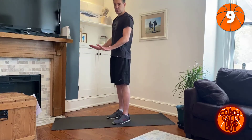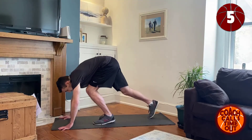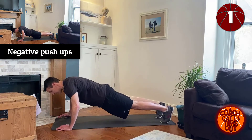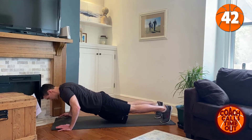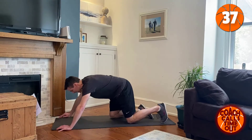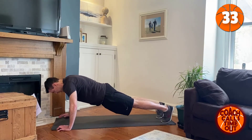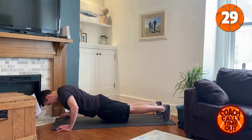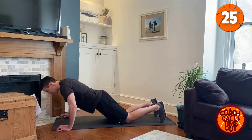Next is going to be negative push-ups, so all the work we're doing is going slowly down. Ready? Slowly down, and then get ourselves back up without doing any work to get back up. Slowly down — good.